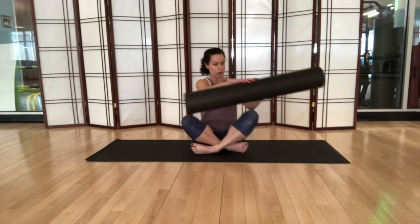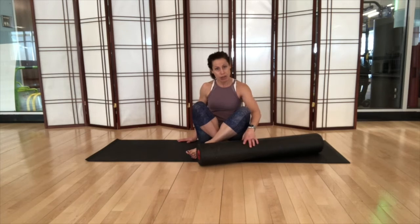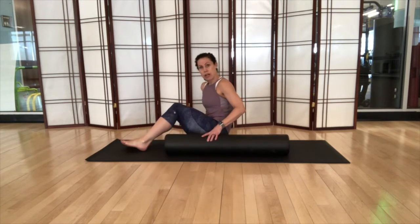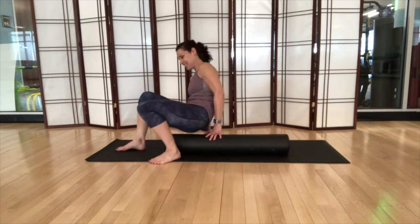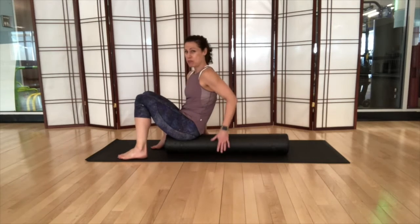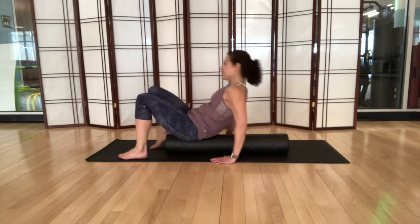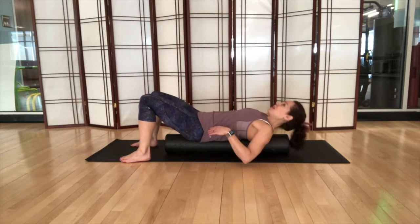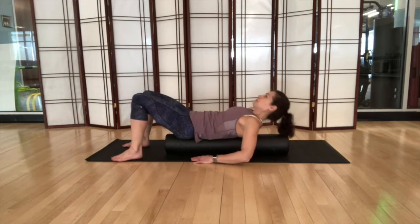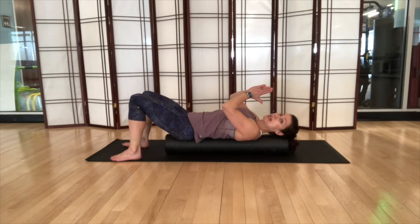We're going to start by laying down on the foam roller. Everybody has their own way of laying down, so find your way. If it's your first time using the foam roller, you may roll off — that's okay, just get back on. You want your head and your hips supported, with the foam roller in line with your spine so you feel comfortable and supported.